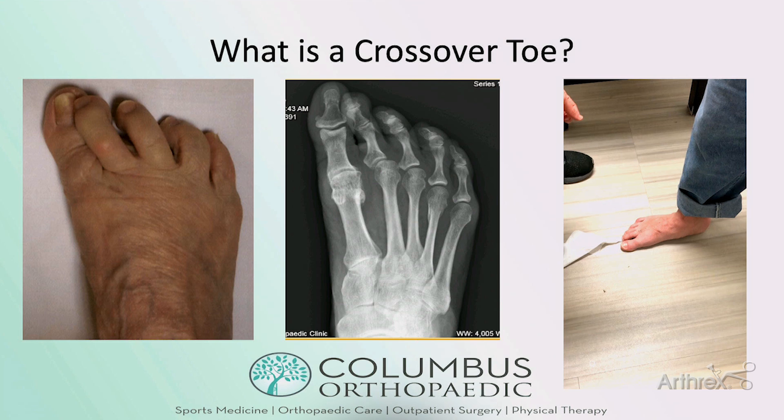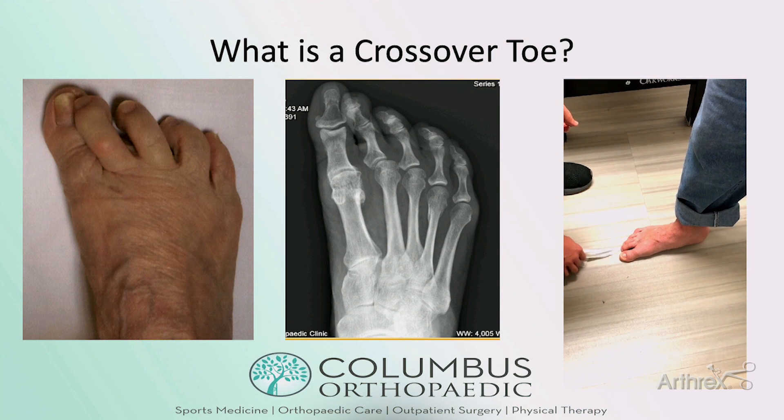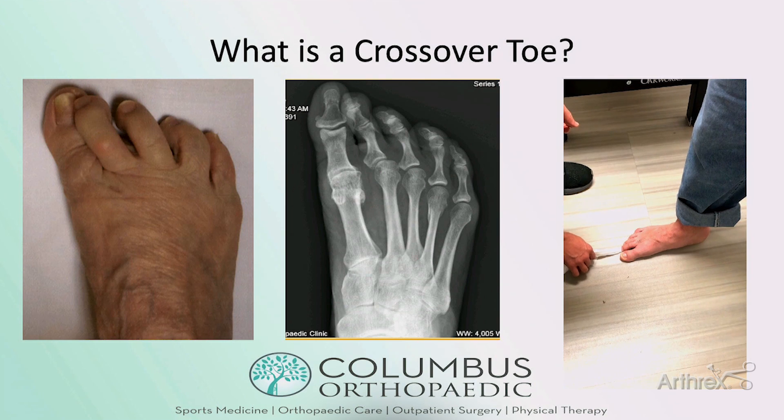And so what is a crossover toe? At this point we understand that the main stabilizer of the lesser MTP joints is the plantar plate, and numerous anatomic studies have shown that. When you lose that stability you can get pain, swelling, and dysfunction, loss of toe purchase into the ground — and you can fail the tissue pullout test, as you see this patient failing it here.